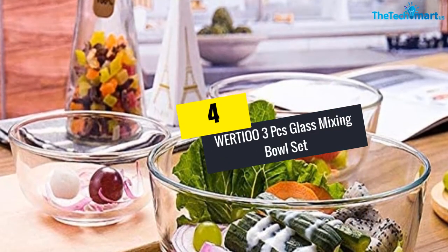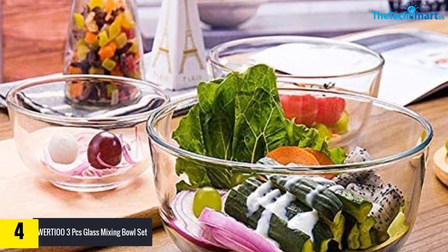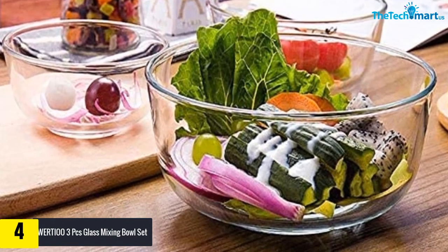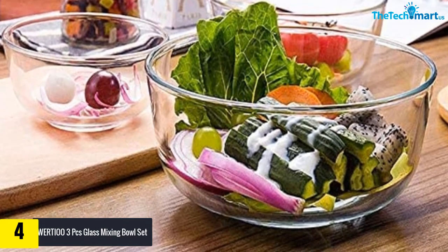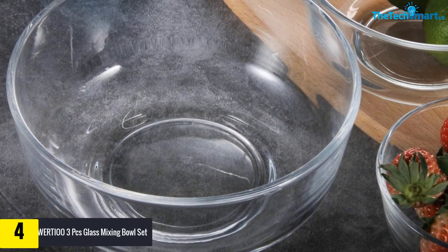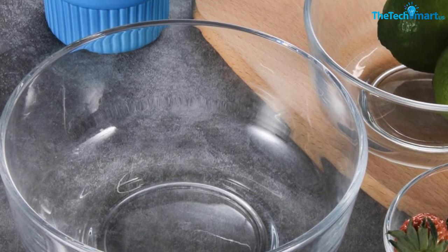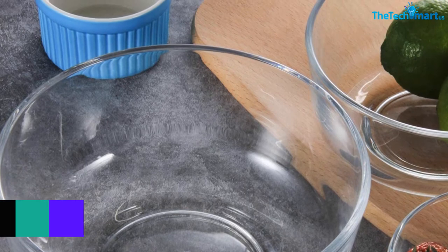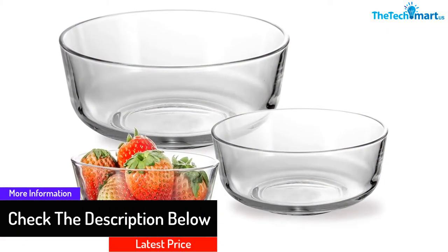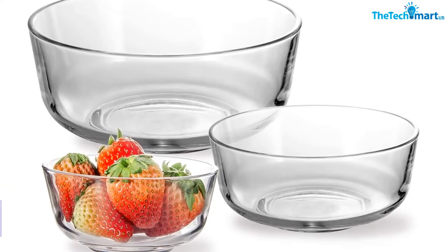Moving on, at number four we have the Werti O three-piece glass mixing bowl set. The stackable bowl set features three bowls that help you easily mix a wide range of ingredients. Each bowl is dishwasher, oven, freezer, and microwave safe. Being multi-purpose, these glass bowls are suitable for measuring ingredients when baking or cooking — not just for family, but also great for serving food to guests. Whether you want to prepare meals or bake different recipes, these bowls work effectively.